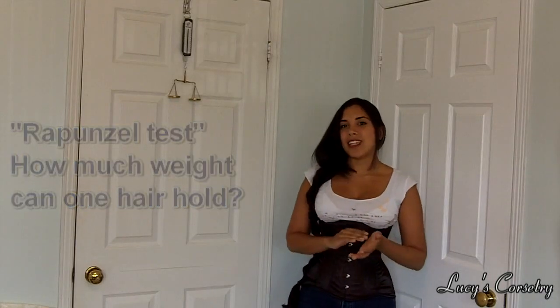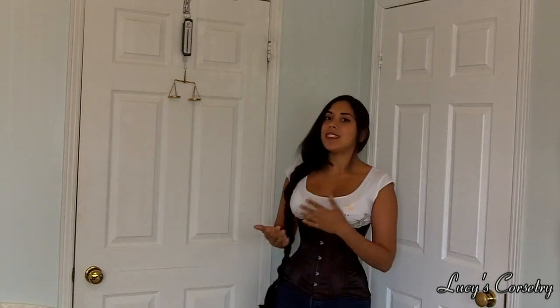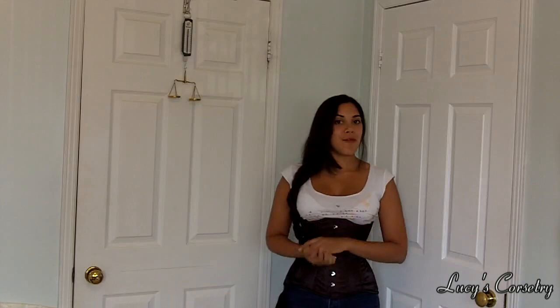So if you remember in my last video, I had showed you how much my hair weighs. In this video, I'm going to do something a little bit different — I'm going to show you how much weight one strand of my hair can actually withstand before breaking.